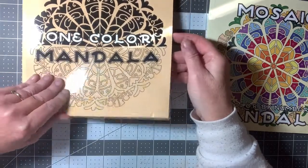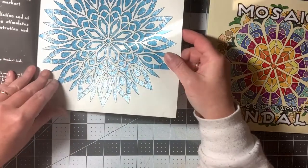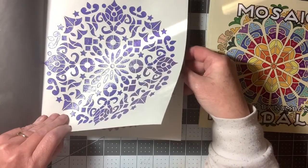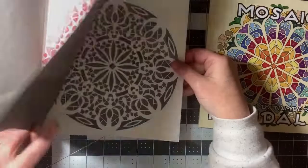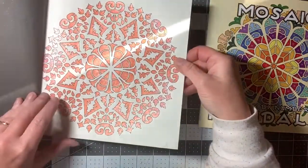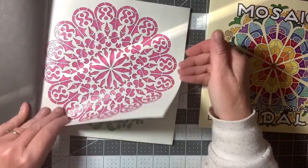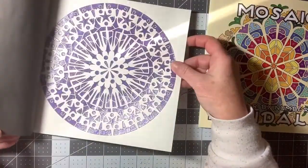So One Color Mandala, as you can guess, is one color. And I did a few of these in here with my glitter gel pens, because that's my thing — glitter gel pens. You wouldn't have to use just one color. You could color them just like a regular Mandala and use whatever colors you want, but I did elect to go with just one color.